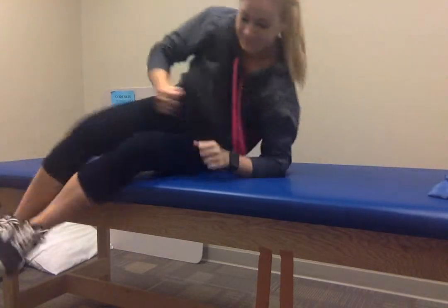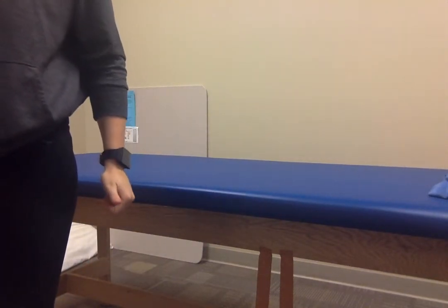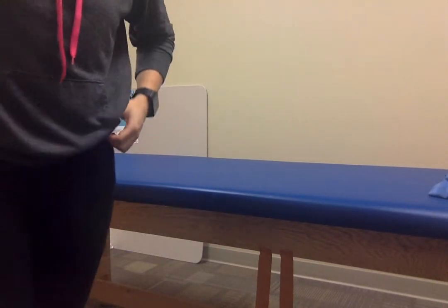They can also do this and squeeze it into a ball. And that is it — all of these exercises are for patellofemoral pain patients.